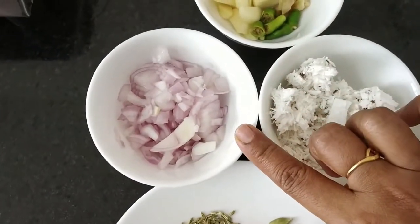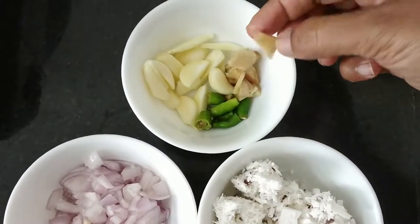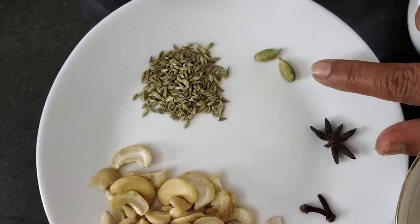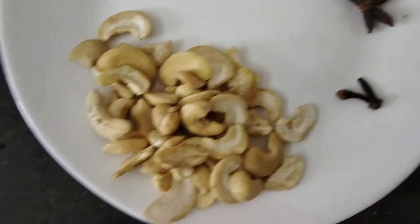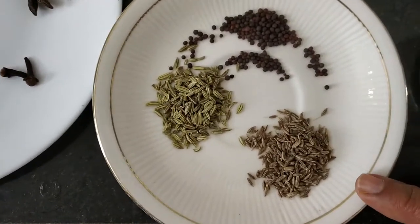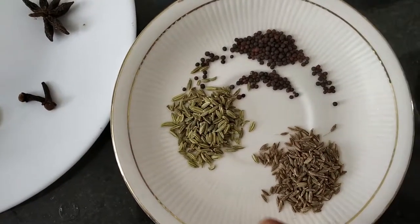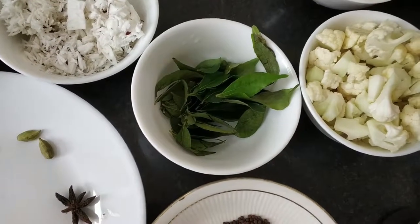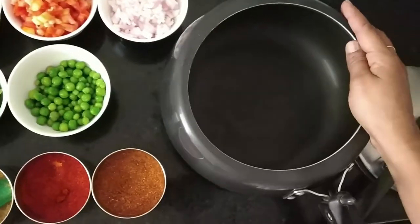To grind, we need 1 big size onion. I have taken 8-9 cloves of garlic, ginger and 4 green chillies, grated coconut, sooms — that is fennel seeds — 2 cardamom, 1 star anise, 2 cloves, handful of cashews. For tempering, 1 teaspoon jeera, that is cumin seeds, 1 teaspoon mustard seeds, 1 teaspoon fennel seeds, and curry leaves. For this Kurma, definitely you need curry leaves. Water, oil and salt. So, let's start.